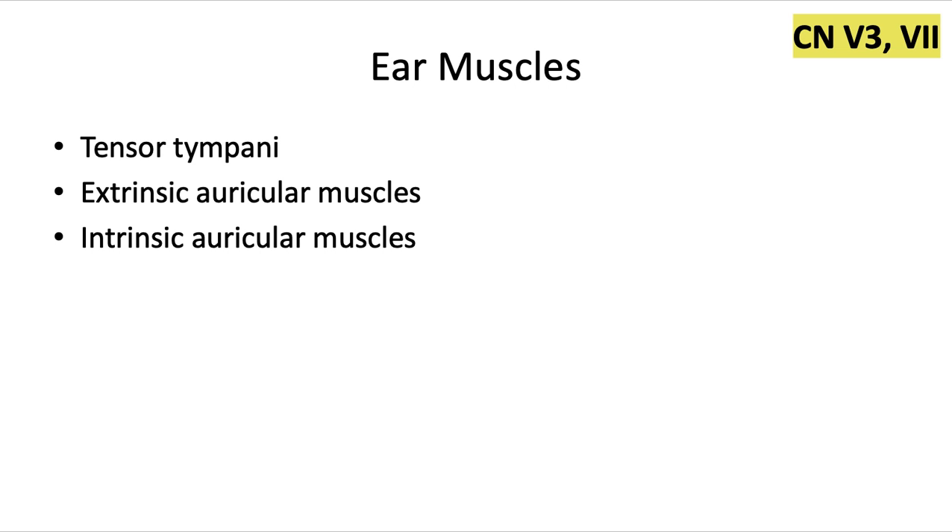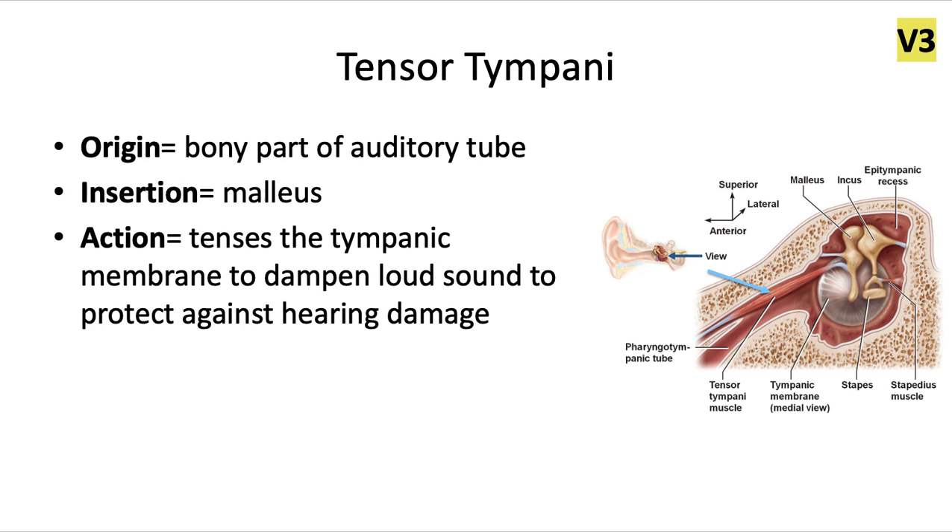We do have one exception, though — it seems like we have one exception each video. In this case, it's going to be the tensor tympani muscle, which is innervated instead by the trigeminal nerve, specifically V3, the mandibular nerve of cranial nerve 5.